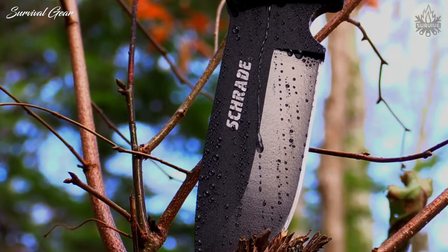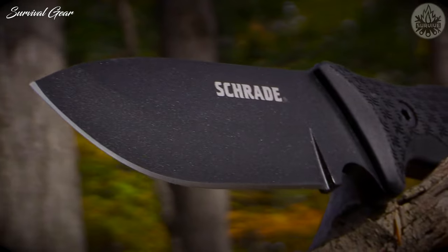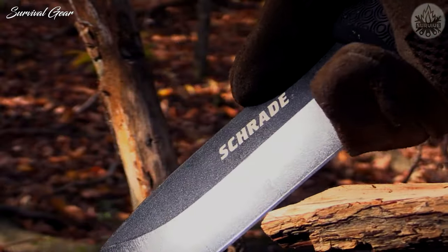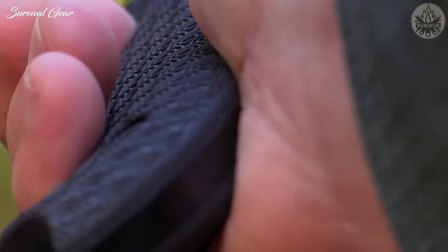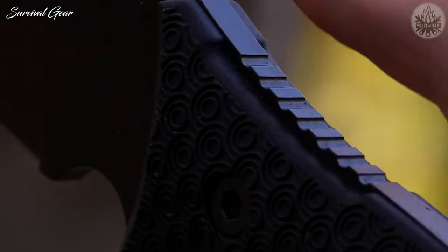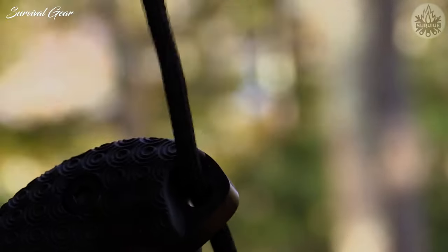The blade is coated in scratch and corrosion-resistant PTFE that reduces friction during batoning, feathering, and other bushcraft tasks. The razor-sharp 5-inch blade terminates at a generous choil for sharpening of the entire fine edge and careful finger placement for precision cutting tasks requiring a high degree of control. Contour non-slip TPE handle scales reduce vibration and hot spots while ensuring a secure grip in all weather conditions. Grip and leverage are enhanced by thumb-jimping on the spine side of the grip.